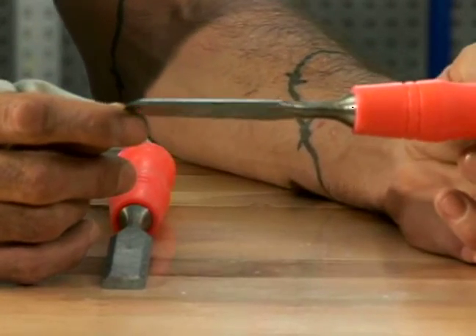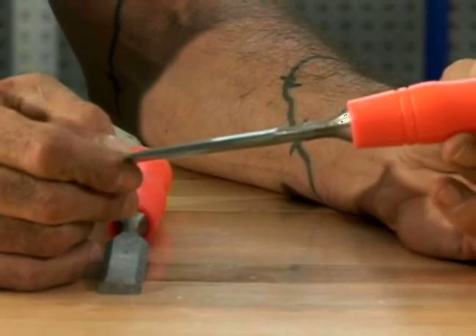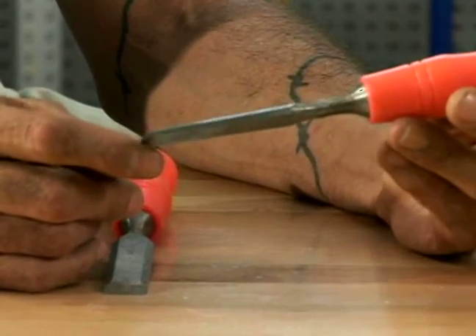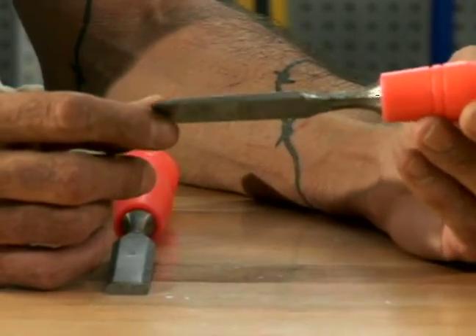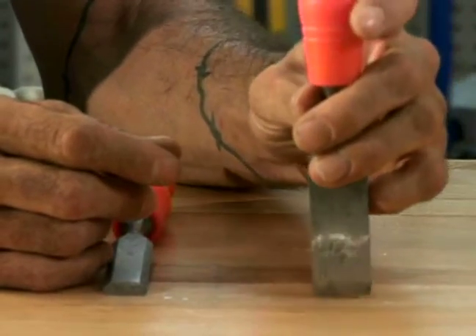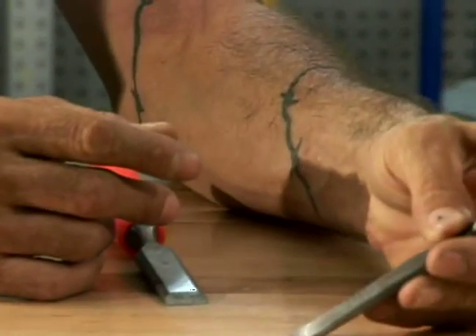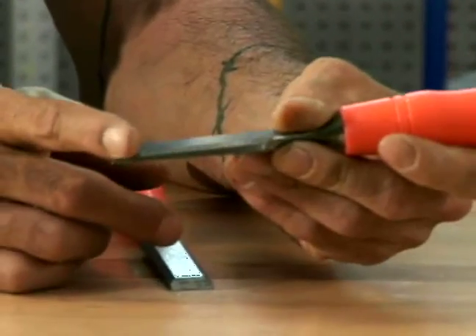There are two ways of using a chisel — you can use it with the hammer or you can use it with your hand. If you are scoring something like door hinges, you'll want to crease around the door hinge first and then turn the hinge over so that the flat part is down, not the heavy part out.